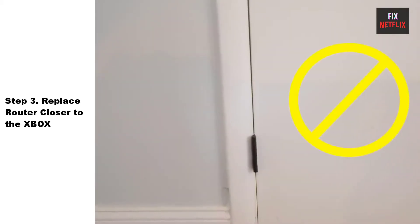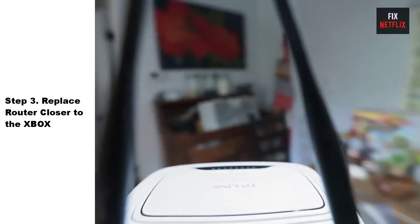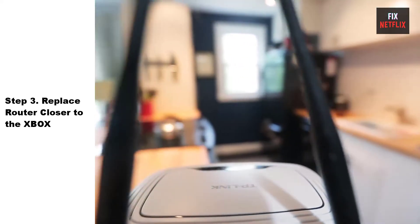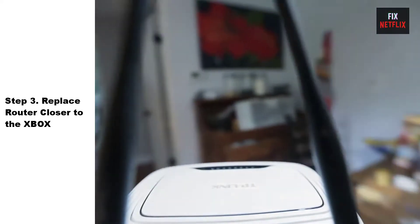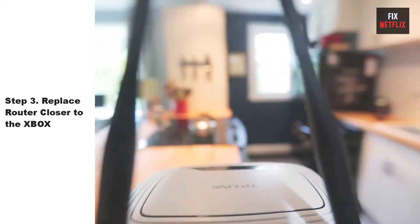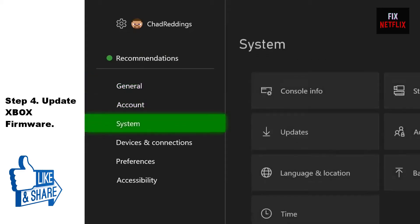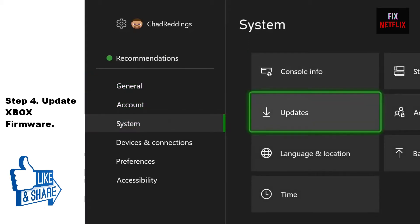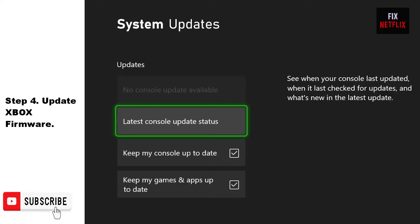Step 3: Move your router closer to the Xbox. Sometimes your router may be too far from your Xbox — try moving it closer to establish a better connection. Ensure that your Xbox is within range of the Wi-Fi router and that there are no physical obstructions that could weaken the signal.